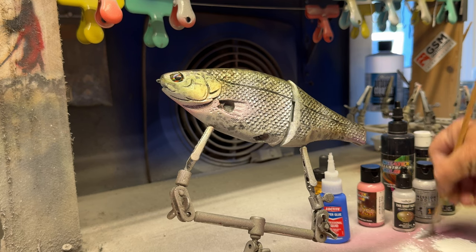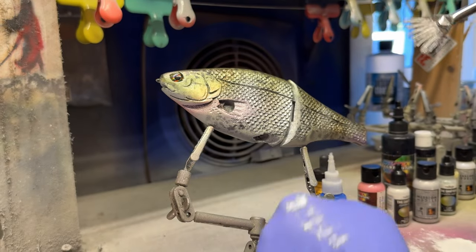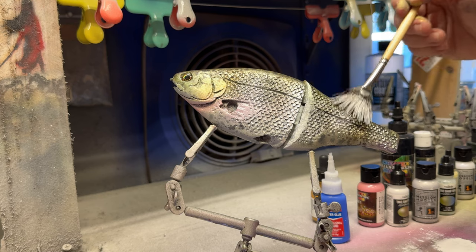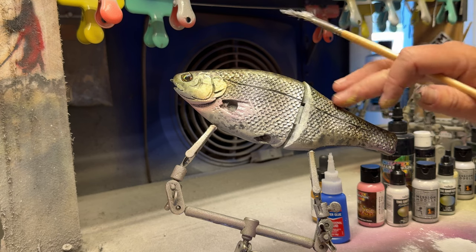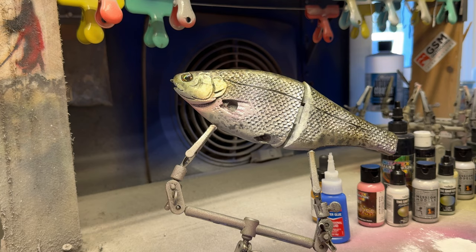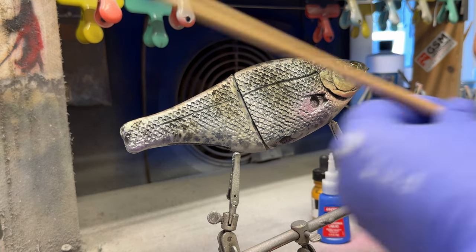This is a neat technique, especially when you have something like a Hinkle or a Bullshad — although to be honest it works better on a Hinkle because he actually has carved scales. You can see how light it is — it's just a dry brush technique. I'm not the first to do this; it's well known not just in the fishing industry but in the art world. All I'm doing is taking a very light stroke with some opaque white and tipping these scales — the scales on the fish are going to have just a little white edge.